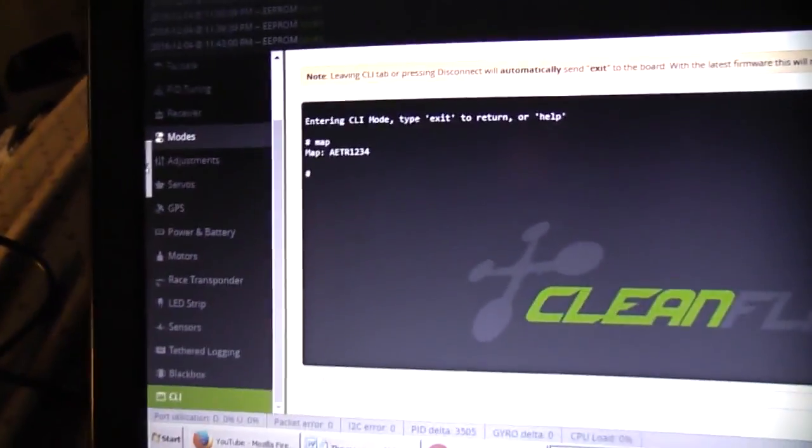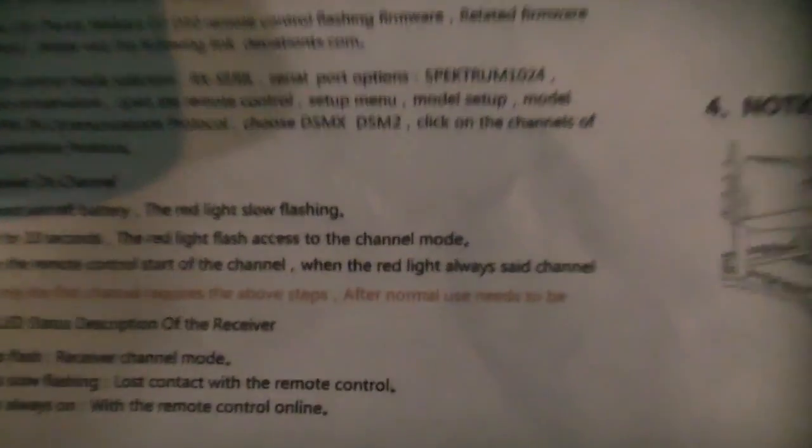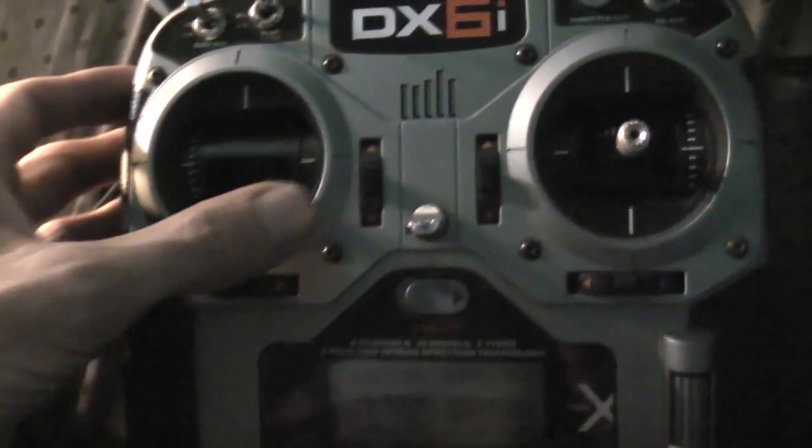You may have to go into your DX6i and reverse one or two of the channels. The very last step is going to be arming the aircraft. The instructions say that it uses the traditional arm-disarm, which is disarm like that and arm like that.